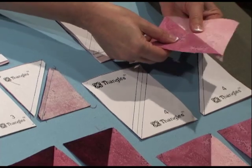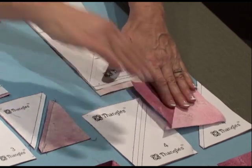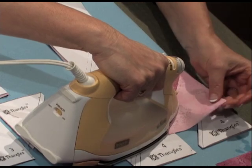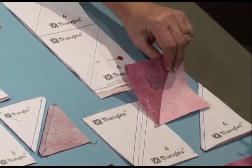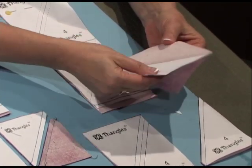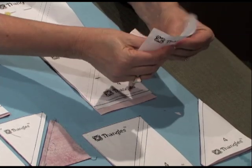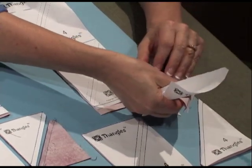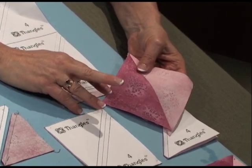Now you can press with the paper in place because the paper will give you a pressing guide. My iron is ready to press and I have the paper aligned perfectly with the fabric edge, so I'll be assured of an accurate 4 inch finished block. The size 80 needle used for stitching perforates the paper, so you can just tear it away in seconds and you already have your block pressed. Another great way of creating a half square triangle.